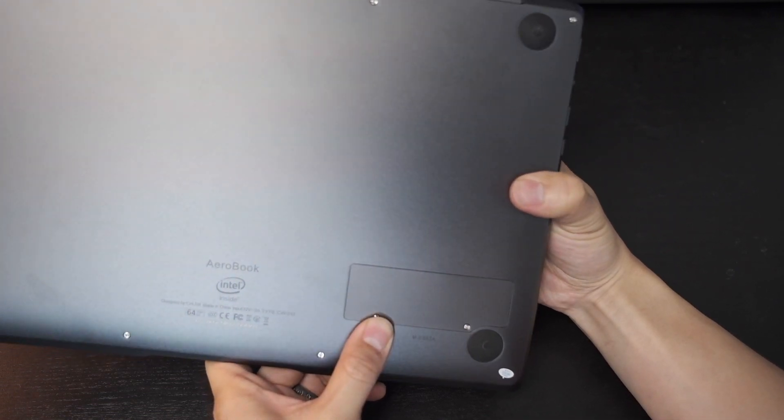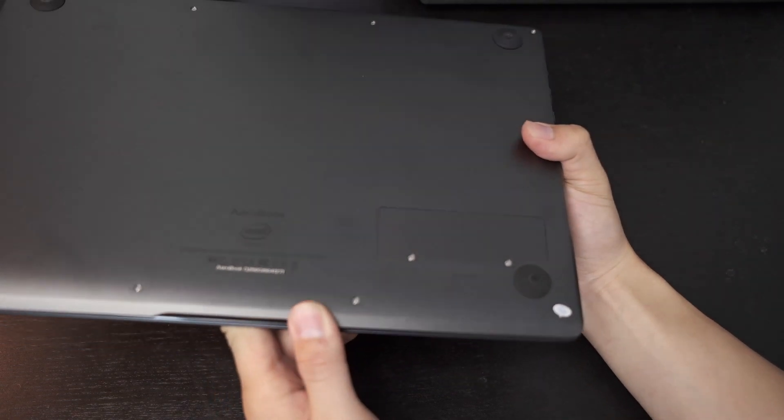The majority of laptops nowadays don't allow you to do that, especially like the MacBooks — they don't let you do that anymore.